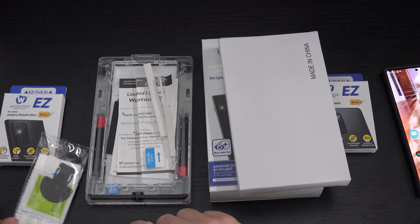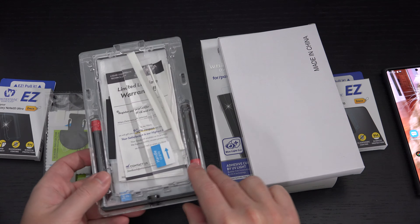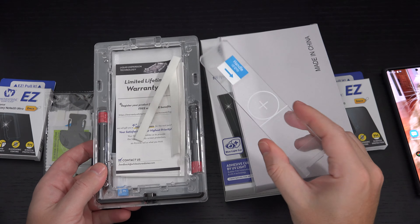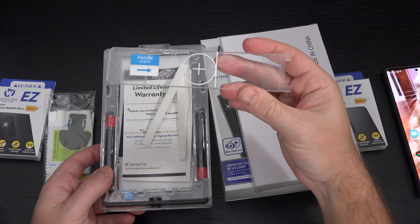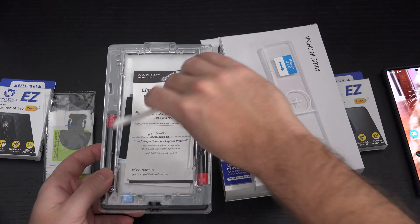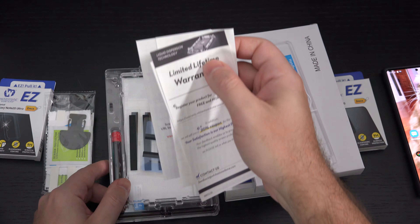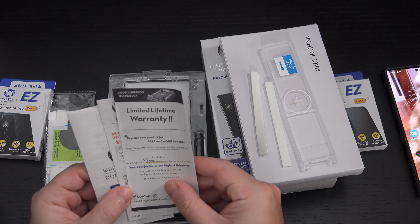What we're greeted with here are some screen protector wipes in order to clean it — that's part of the process. This tool allows you to line up the actual applicator, or rather, prevent the liquid from getting into places it shouldn't. And this — I'll probably do an instructional on this — is to give you the lineup for the liquid that you're going to disperse, if my memory serves.